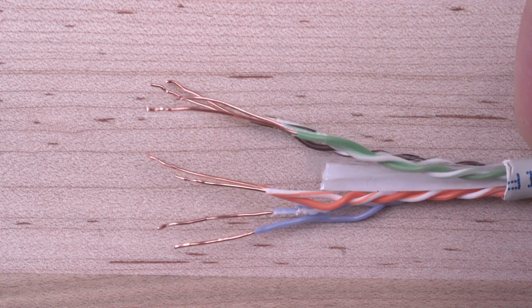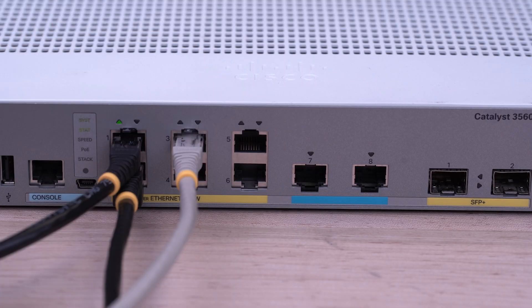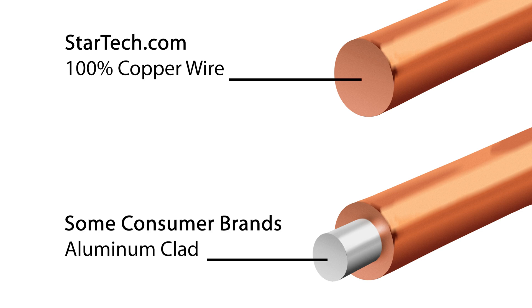Designed for IT professionals, our cables are made with 100% copper wire, which provides error-free data, unlike copper-clad aluminum, which may result in poor and unreliable performance.